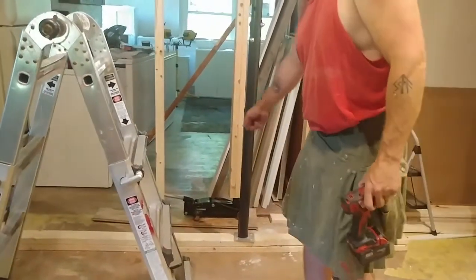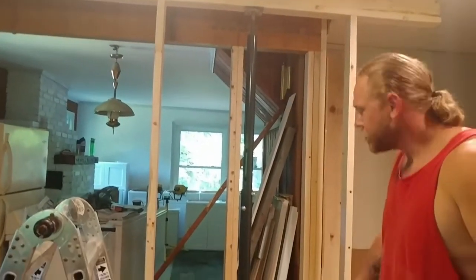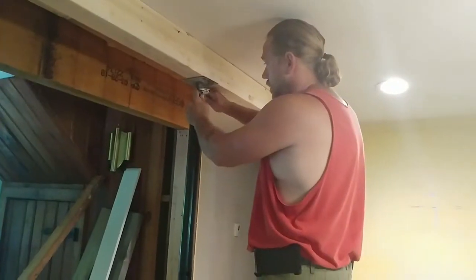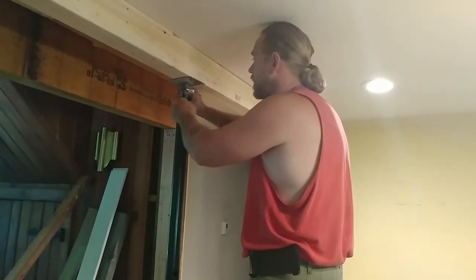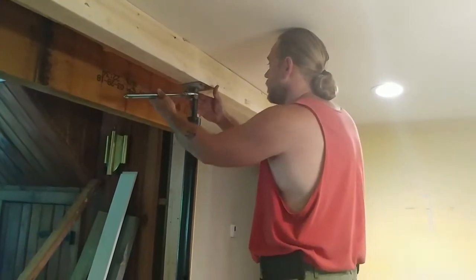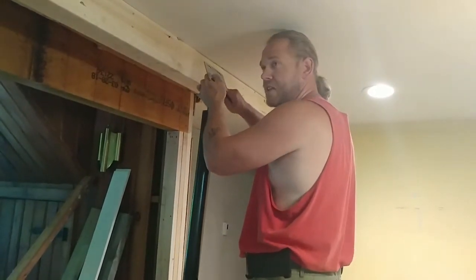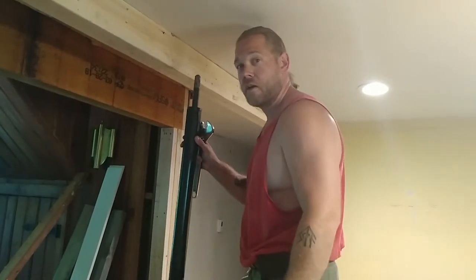Just got our little jack right out of the truck, made a little beam, lift it up, and we're good to go. So we'll get back to you — we're going to take that jack out. We took down our little supporting wall, got the jack out of there. Oh my gosh — nothing collapsed. I think we did all right. One more to go.